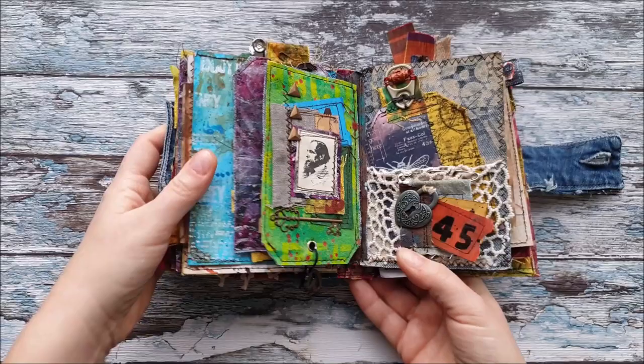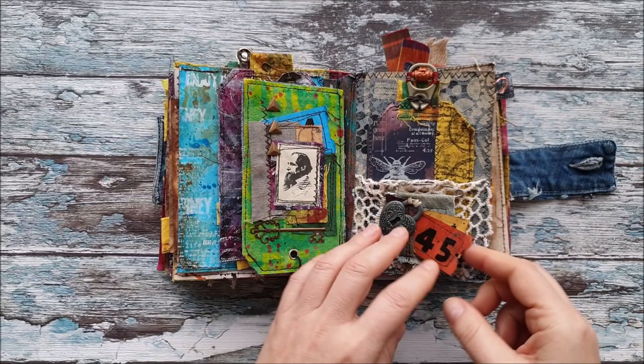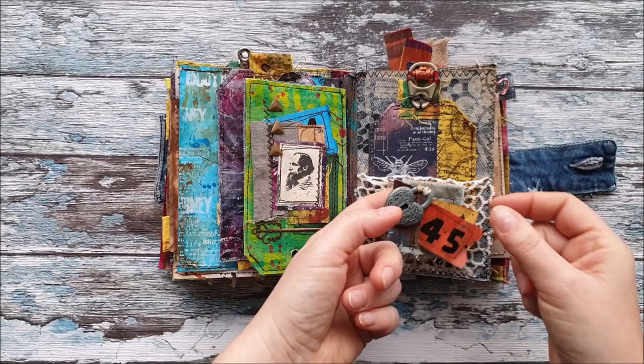I think her name is Shabby Soul — I will put the link below. Her book is amazing, it's just so much more sophisticated than mine. She added so much more stuff.